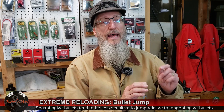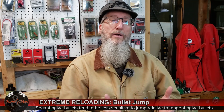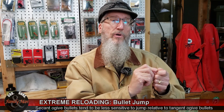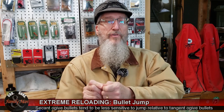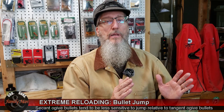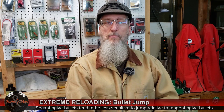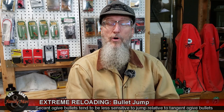In my experience, the only bullet that really seemed to prefer or perform better as I pulled it further out — effecting a longer combined overall length and thus a shorter jump — was my .220 Swift. It seemed like the further I could get that bullet out and the closer I could get it to the lands, the more precise it shot.